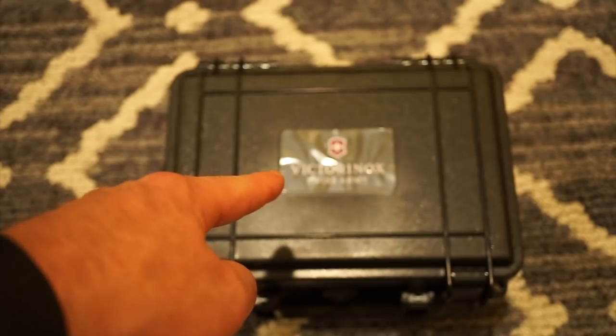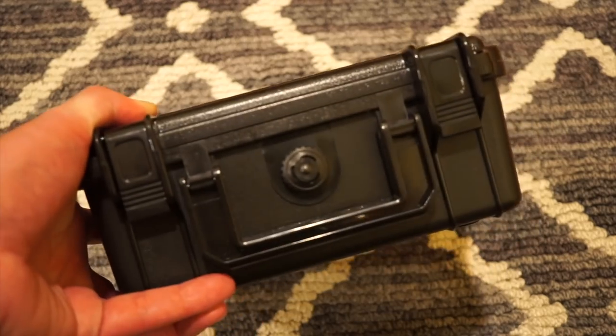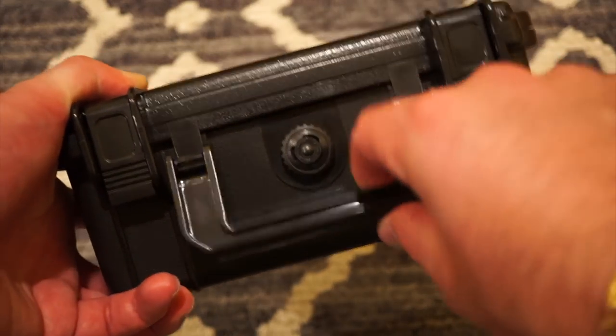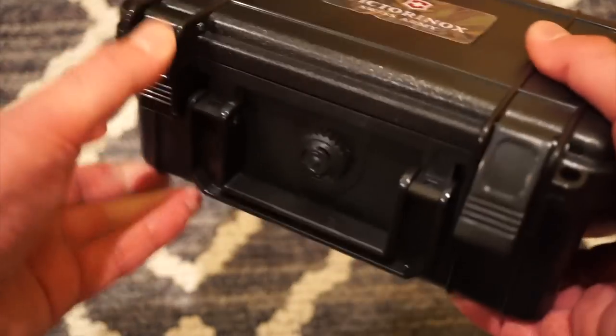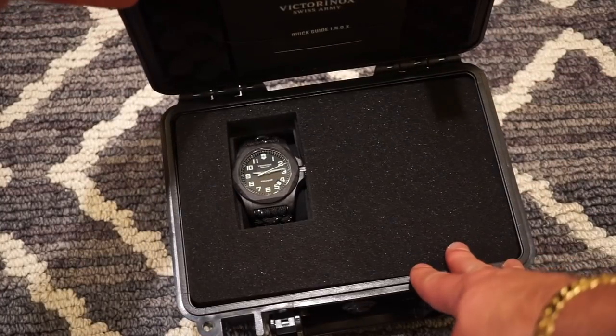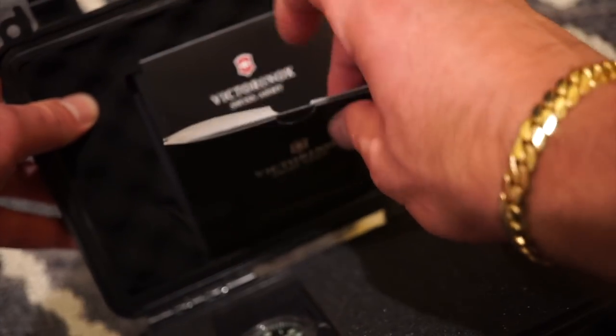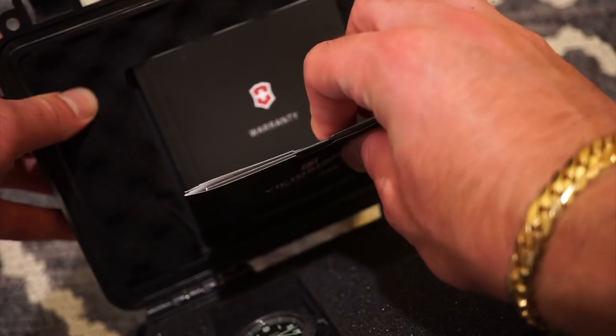Here's the Pelican-style container — I believe this is kind of like a waterproof-style container that it comes in. Really tough and durable. Nice little holder there, two buckles here. Pop these open and inside is the watch. You do get all of your warranty information, instruction manual, and all that good stuff in here as well.